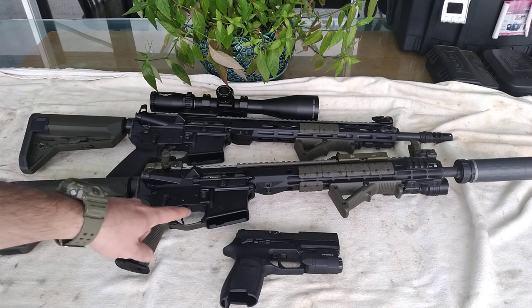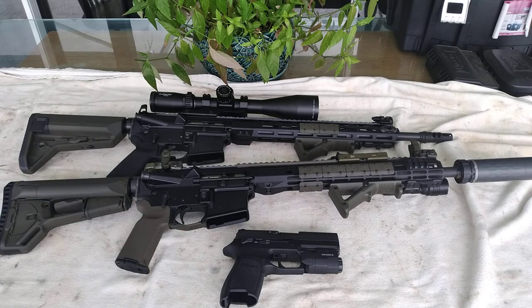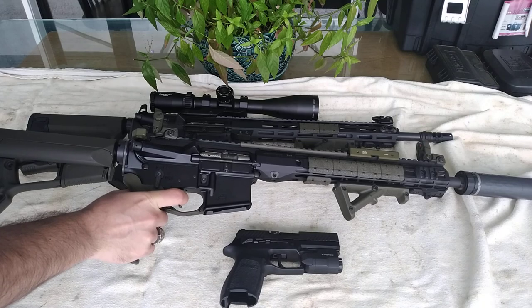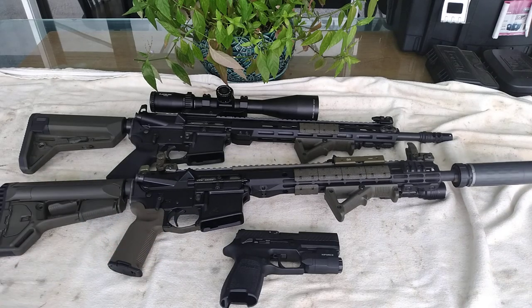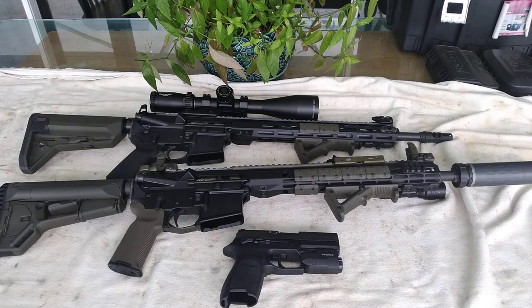For a first-time buyer, I wouldn't recommend the two-stage because it can be a little tricky. Personally, I don't have the best trigger discipline when I'm handling any of my bolt-action or AR platforms, but I know what it takes before the shot breaks. If you have better discipline than I do, go ahead with a two-stage — but be careful because it can be tricky, especially if the gun is already loaded.